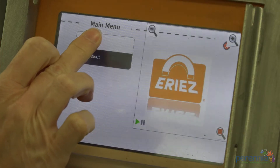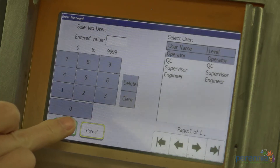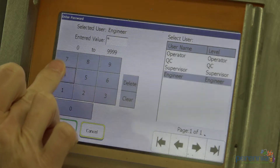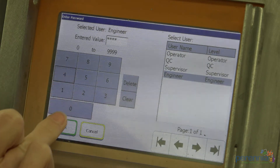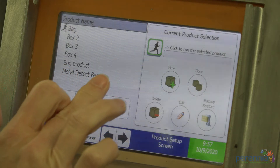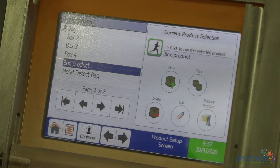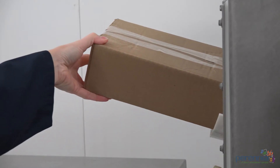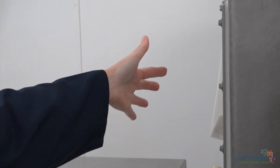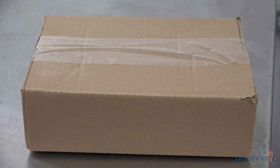Step 1: Turn on the device. Step 2: Scroll through the programs and select the user profile you are going to use. Step 3: Run the controlled product with no metal through the metal detector. It is important to run a controlled box through to ensure the metal detector is functioning properly and not picking up metal.